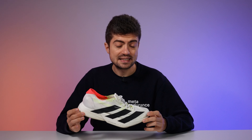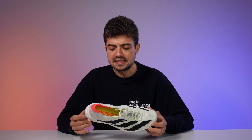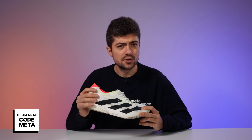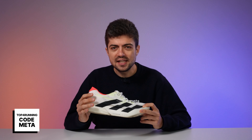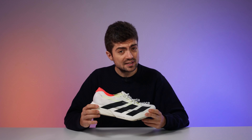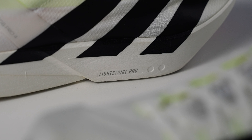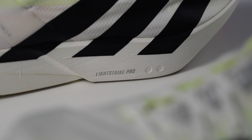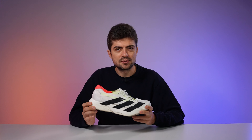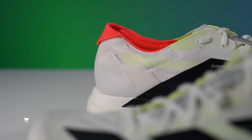This shoe was sent to us by Adidas and Top For Running, and this video is in partnership with Top For Running. You'll be able to find this shoe at Top For Running with code META early in 2025. Before that, we're giving away three pairs of the Adios Pro 4 with Top For Running on Instagram — the first pair starts on Sunday, with two more pairs later in the fall season. Our Instagram is at Meta Endurance.